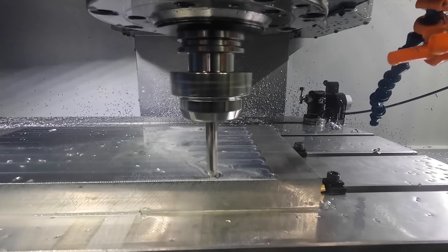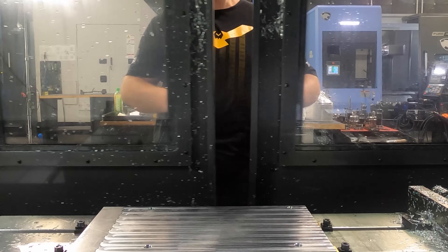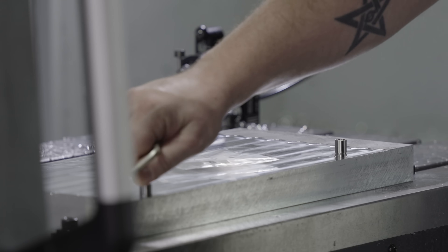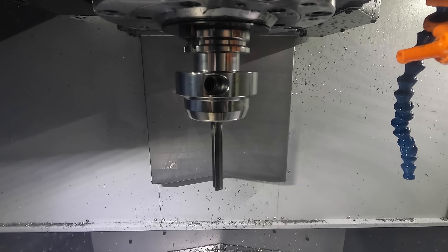After our first operation, the beauty of the picture framing method and the XYZ expansion pins is that all we have to do is flip our stock over and everything is going to be located perfectly true to itself. This is a super easy process and I love it because the fixturing is super cheap. We're using XYZ expansion pins from Mighty Byte and these things are absolutely incredible for holding your stock in place.